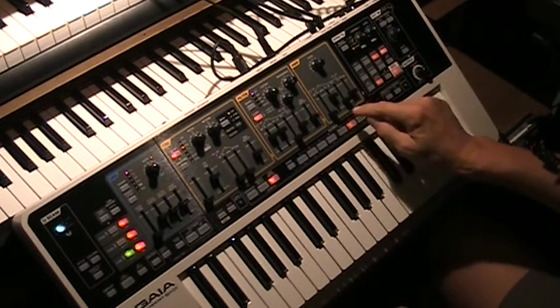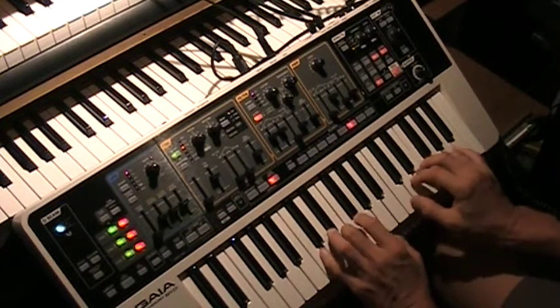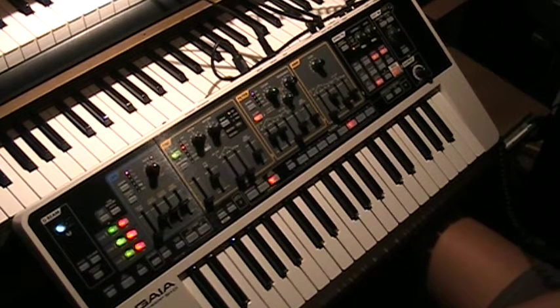And then of course you can always just hit your button and go back to the original saved version. And that is the lesson today on making a piano. Thank you and see you next time.